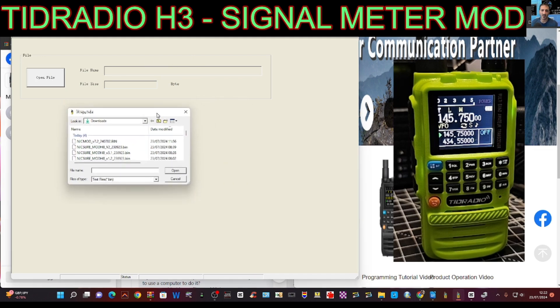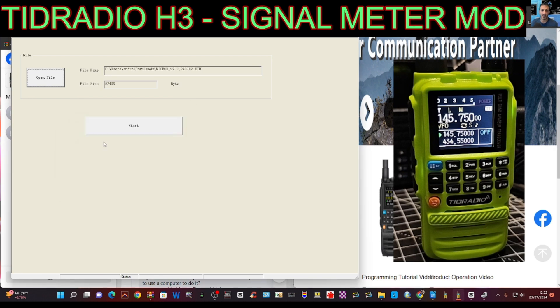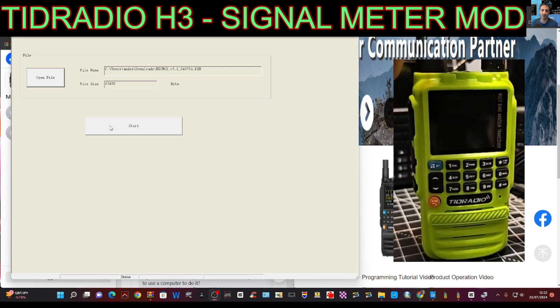Open the file that we want to use for our firmware, downloaded from the TID Radio site, or if you're using the modified firmware, from the TID H3 Hacking page on Facebook or GitHub. The firmware is in there — I'm using the modified one, so I want the signal meter.